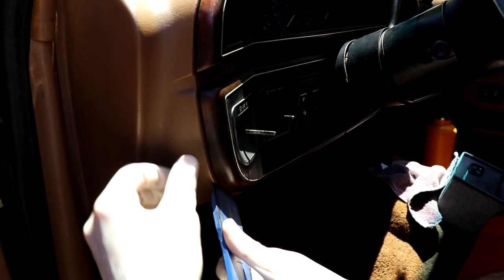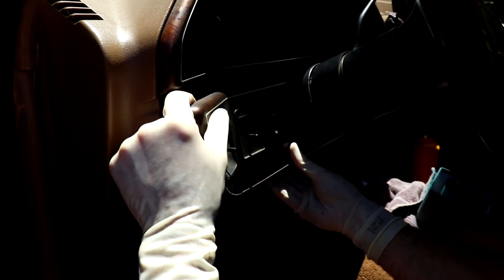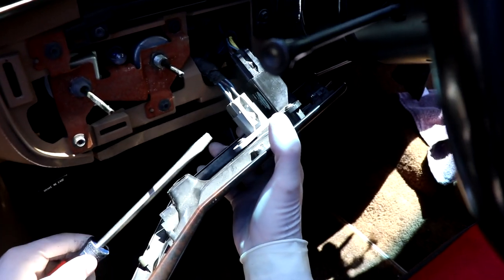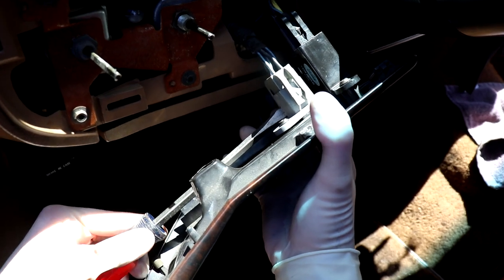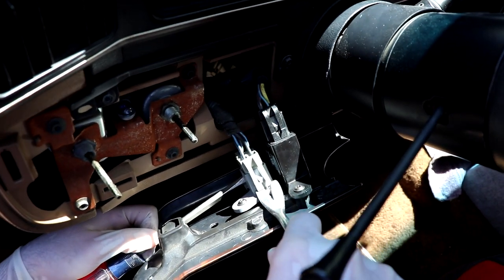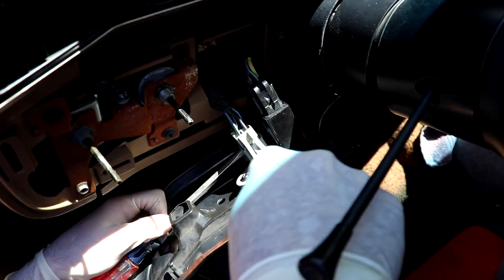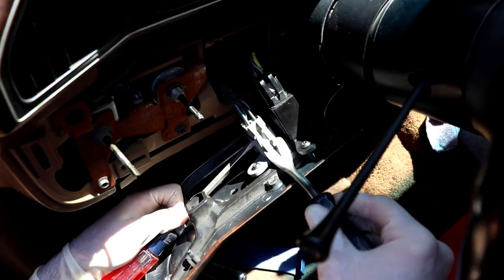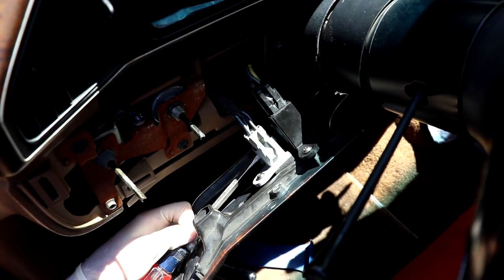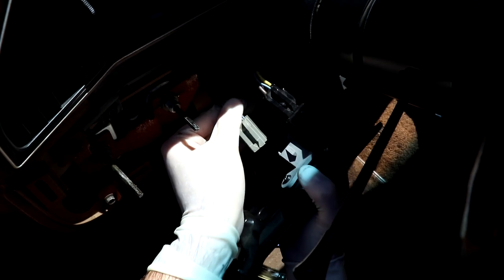Next up we're going to pop this trim cover off. It's just held on by a couple of clips so it's pretty straightforward. Pull straight out. I don't want to break anything so I kind of get a flat-tip screwdriver in the bottom to pry those out, and then I got my pry tool on the top. We don't want to mess up our bezel or trim. Work it out a little bit, and once you get it primed you can get it out.